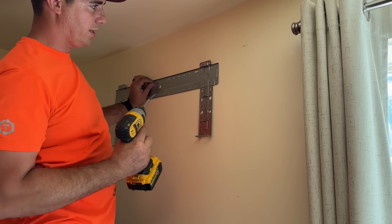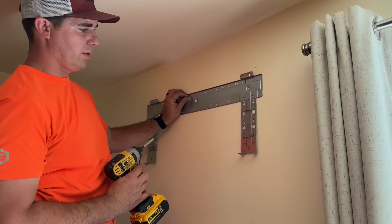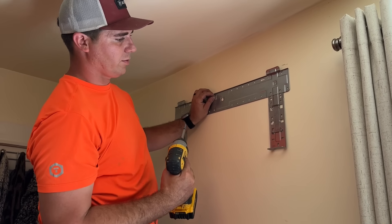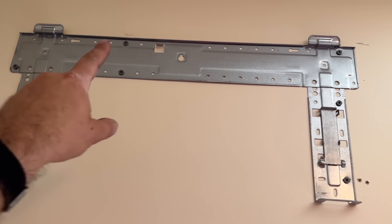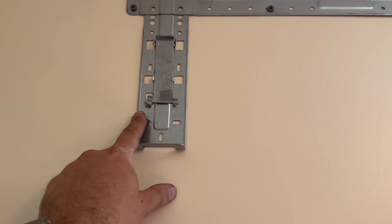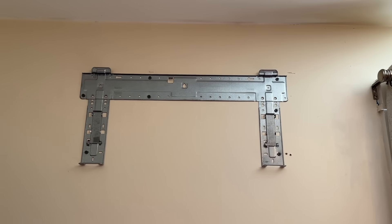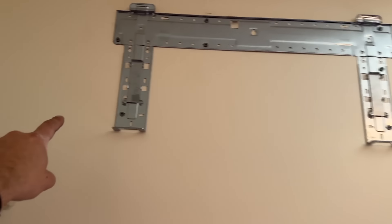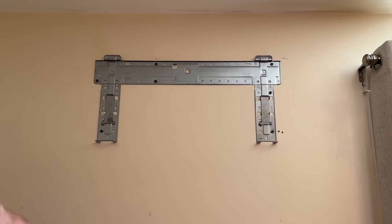Because our studs are right here and right here, we're not going to perfectly center this on the wall — it's going to be offset to the right just a little bit, but it'll still fit in this space no problem. Our bracket is completely mounted: we've got a stud here and a stud there with three screws, plus two anchors. This bracket is not going anywhere. We're going to go ahead and set the head unit in place to see if everything fits, then make our hole and start running our refrigerant lines and wiring.